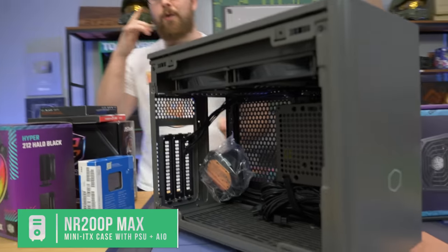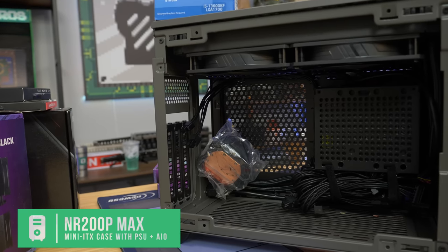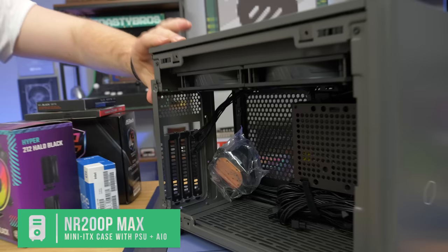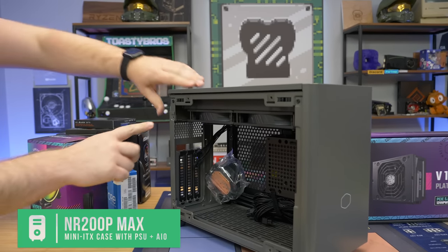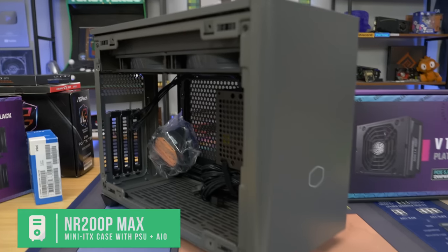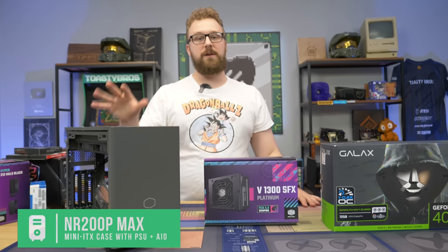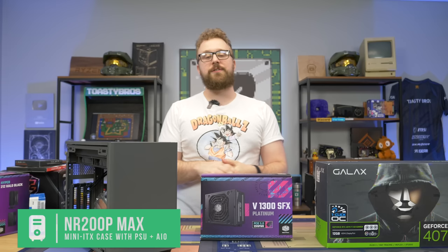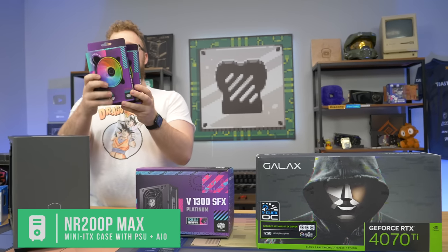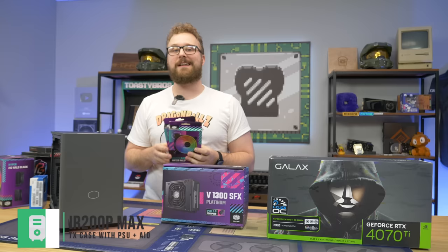As we mentioned, the case is the NR200P Max. The beauty of this case is it does come with the power supply and AIO. We'll be swapping out the power supply, but this 240mm AIO will be absolutely great for keeping this 13th Gen i5 nice and cool. It comes with a Gen 4 riser cable as well because we will be vertically mounting it. This allows big GPUs to actually fit in the case — you remove the screws, use their patented swivel design to put the GPU in, plop it into the riser, push it back, and you can fit some large GPUs inside this very compact build. It comes with a glass side panel and a ventilated side panel, and we'll experiment with both. We're also putting Halo RGB fans in there to replace the radiator fans. So let's build this PC.